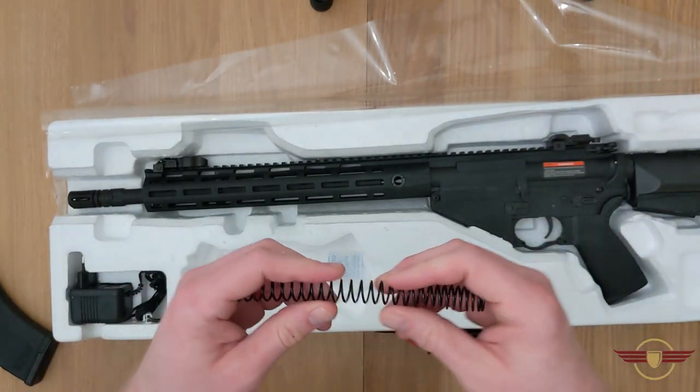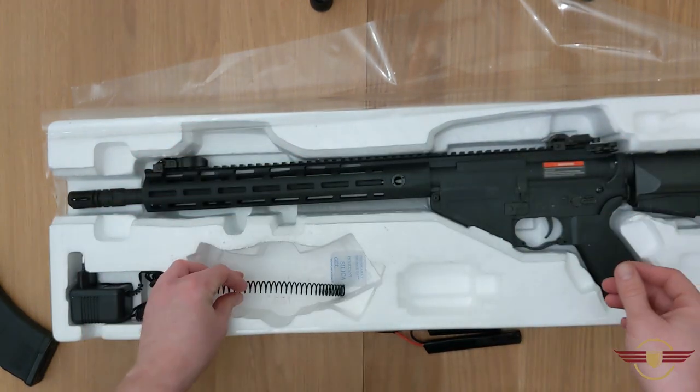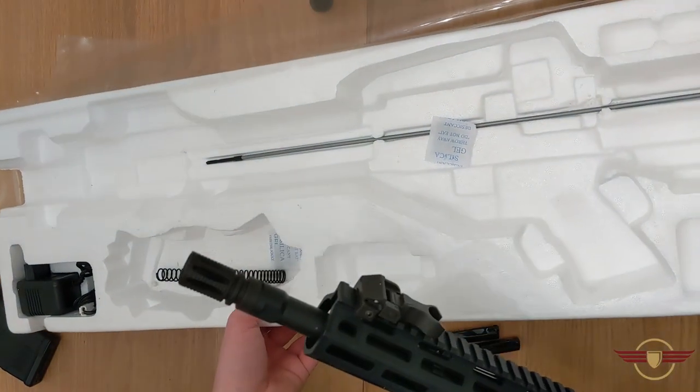There's a spare spring in there - feeling the strength of that compression, I'm guessing that's the original spring because this one has been downgraded to a weaker one. We've also got an unjamming tool in there.